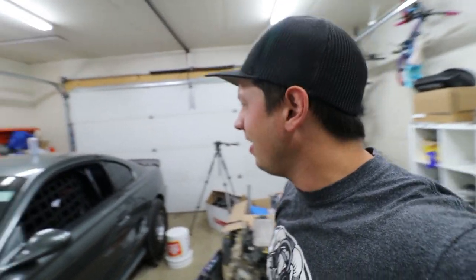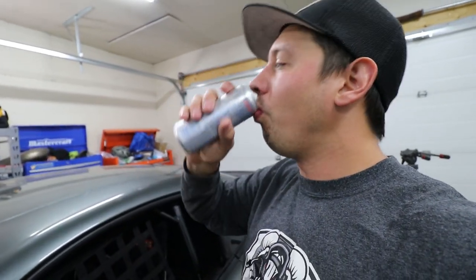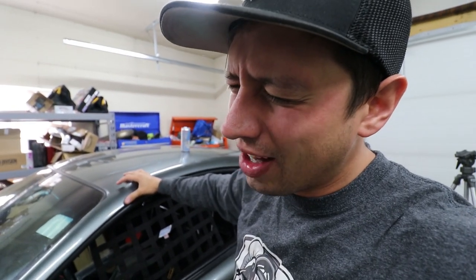Good morning everybody. I have my Red Bull up here because I need it — I don't drink beer. On today's episode of 'I don't know what I'm doing,' I'm just the only guy in the garage by myself.